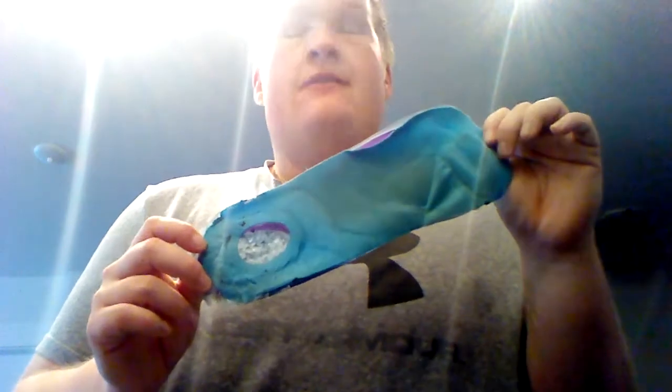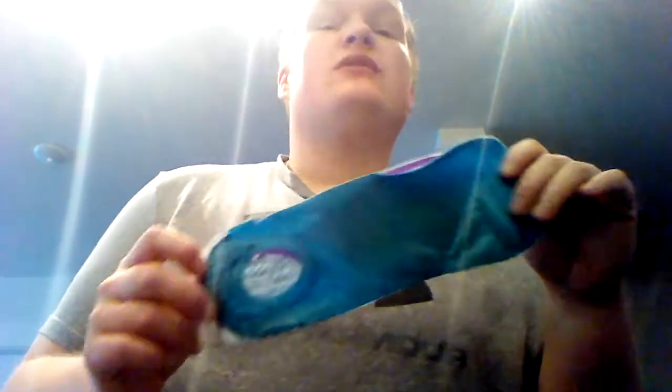I bought these insoles about the middle to end of December. And after a couple of weeks, look at that — that's garbage. Falling completely apart. And they claim to last up to six months. Garbage.